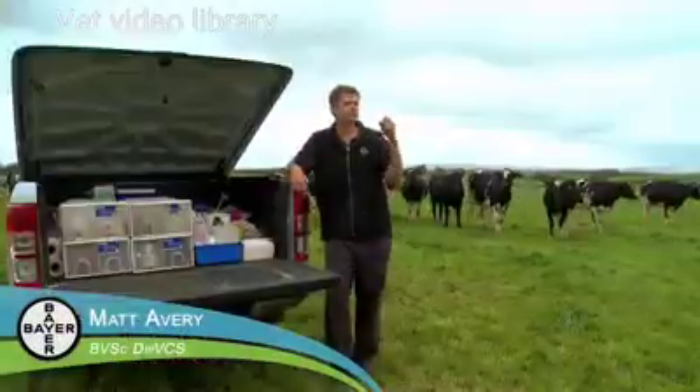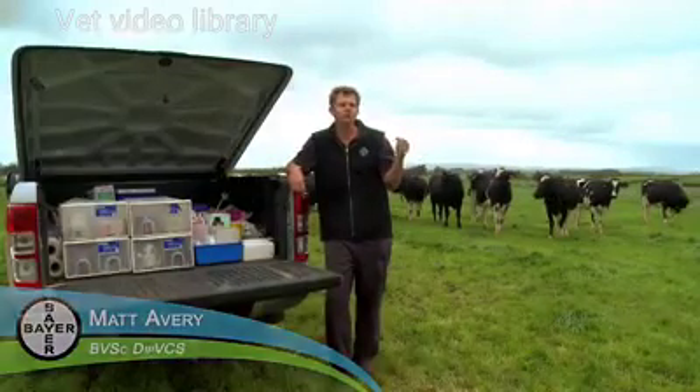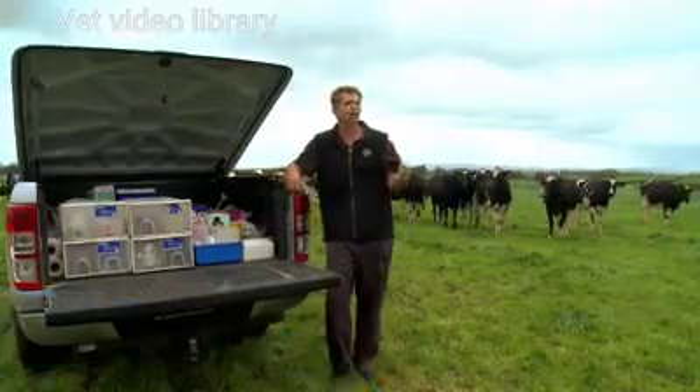Grass staggers is another metabolic problem that can affect cattle. It's related to seasonal spring pasture — on cloudy days like today, grass grows rapidly, but high-producing cows are losing magnesium through their milk and don't have a big store of it. So we need to be there to get magnesium into these cows and treat them rapidly.